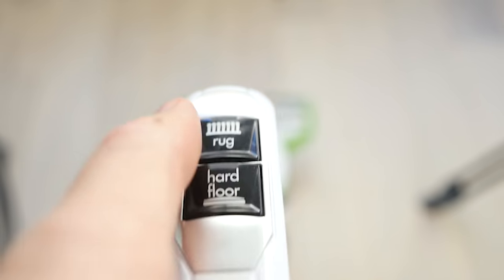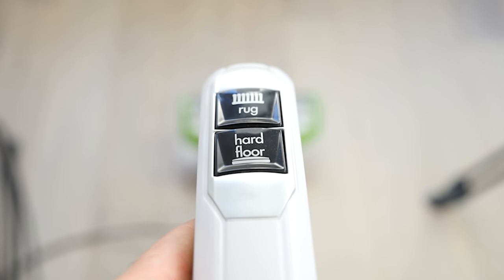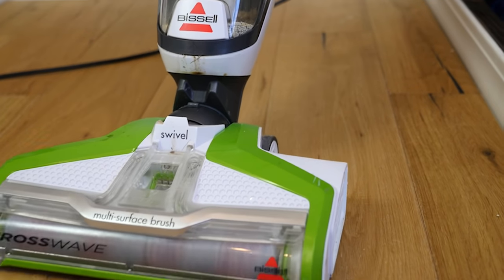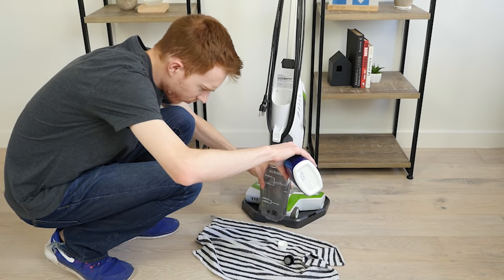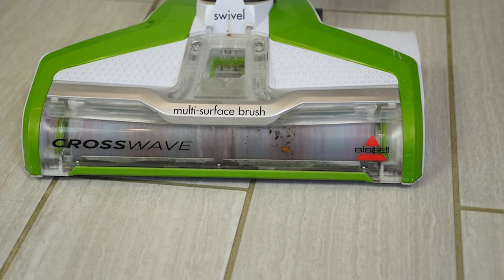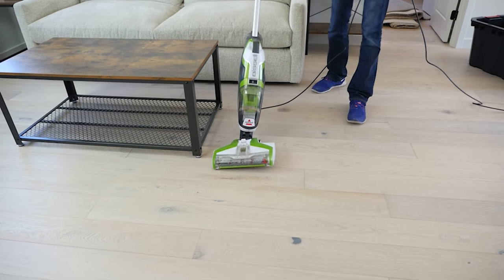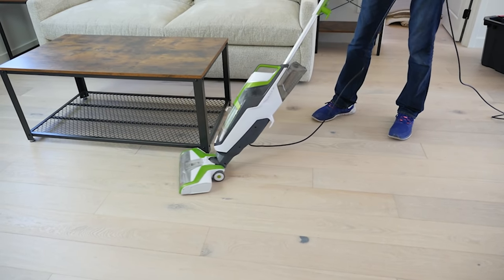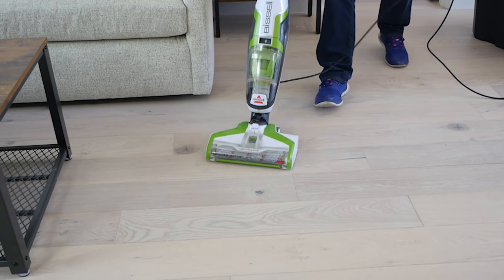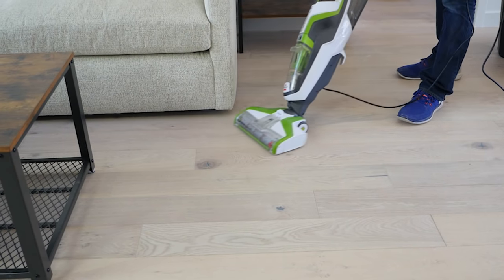When you first use the CrossWave, you'll see two cleaning modes on the handle buttons: hard floor and area rug. These modes can be used to vacuum or mop your floors. To use it as a vacuum, just plug it in and choose the floor type. To use it as a mop, fill the tank with water and cleaning solution, then power it on and hold the trigger to prime the solution. As far as maneuverability, the CrossWave's swivel head is not as maneuverable as some other stick vacuums, as it only turns about 25 degrees. This could be an issue depending on your home's layout, but in open spaces it shouldn't be a problem.